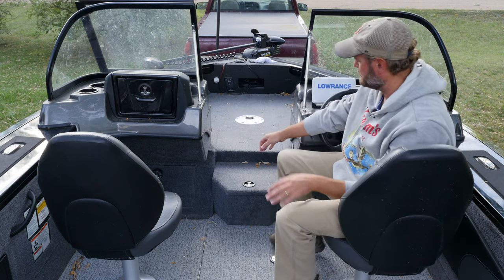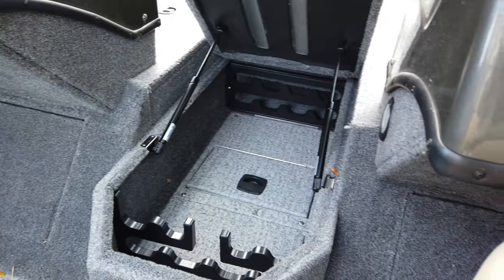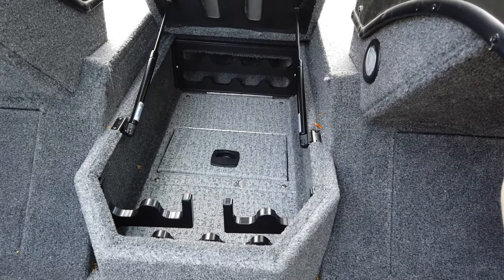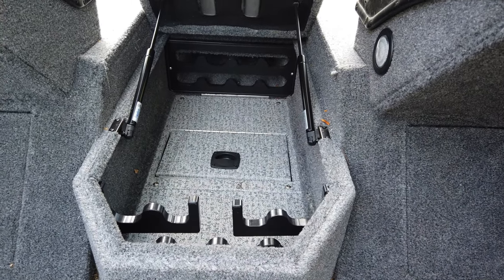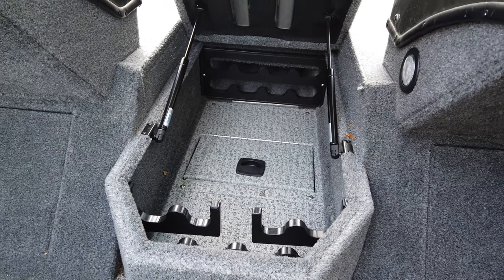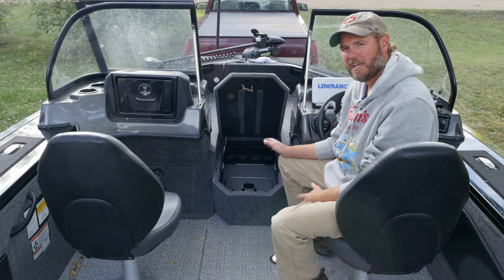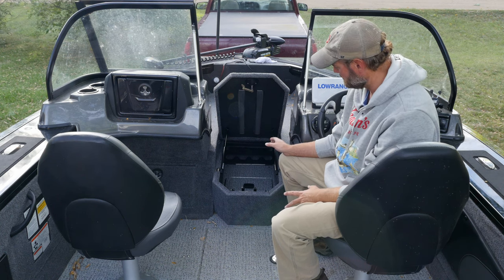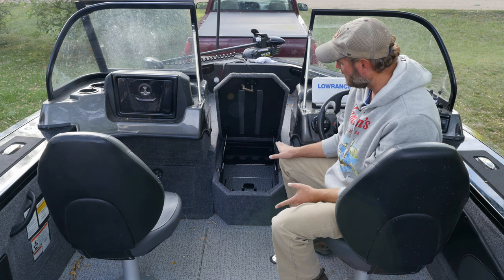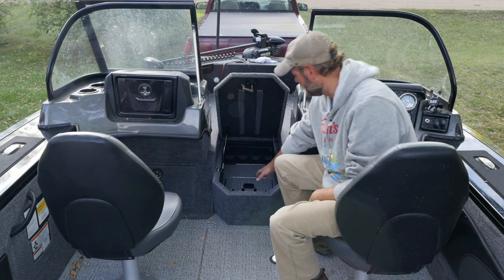Up here is rod storage — a very important factor to consider. You can only have a rod that's six foot three inches long in this area. Remember that for the Tracker Targa V18. If you're going to buy one of these boats, make sure you know you can't have any rods longer than six foot three inches up here.